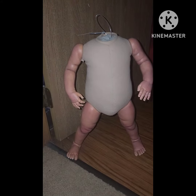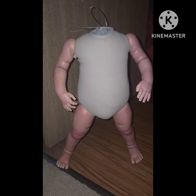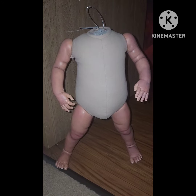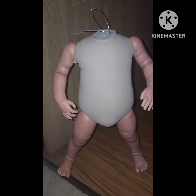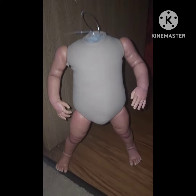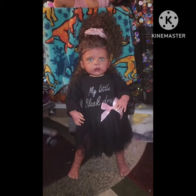I did order her some gym shoes, and hopefully that'll make her be able to stand better because she'll be more leveled. This is the wire armature that I've showed you guys before that I worked on. And this is her standing right now.